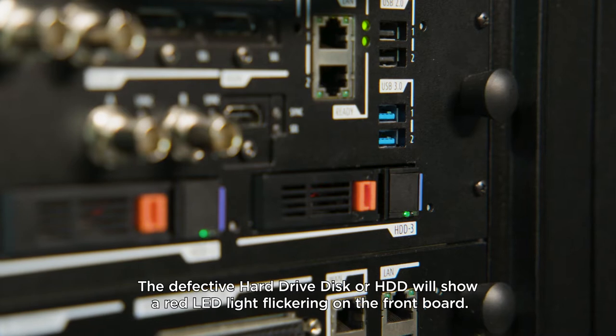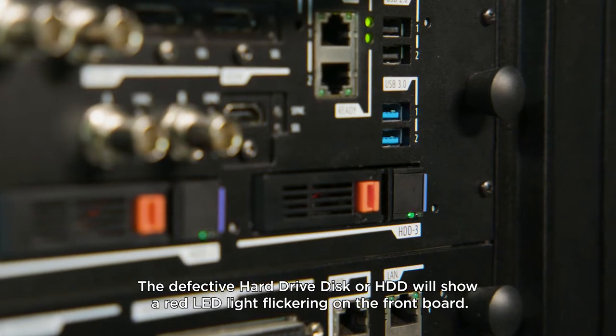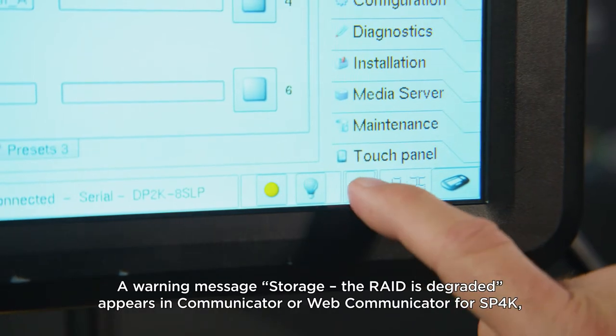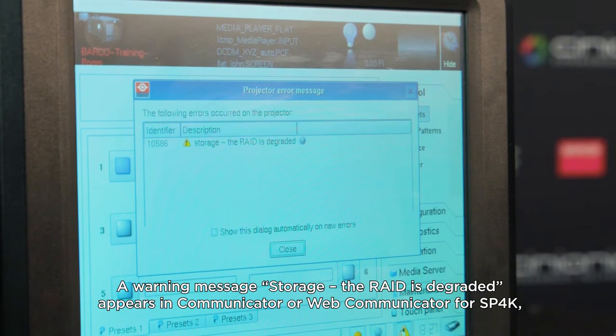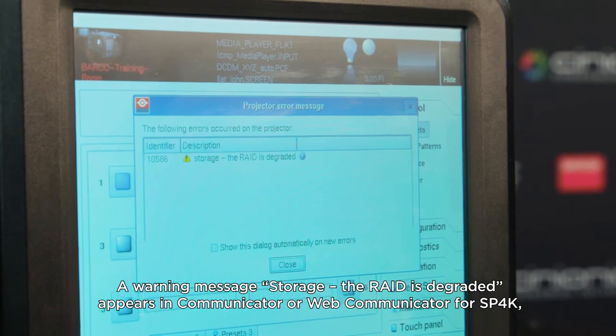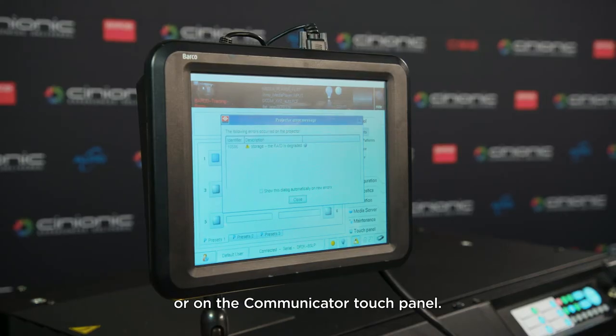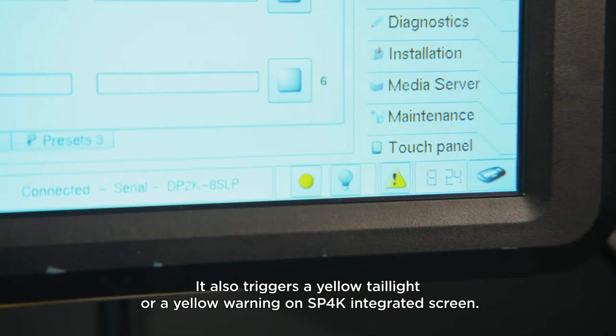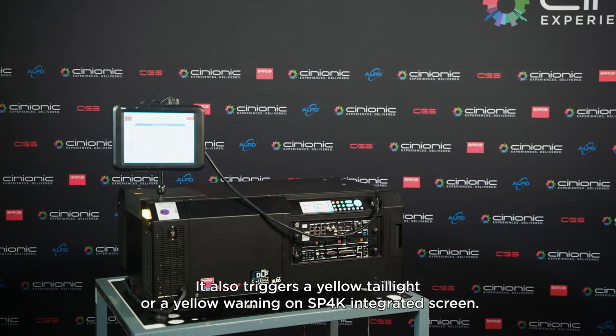The defective hard drive disk, or HDD, will show a red LED light flickering on the front board. A warning message — storage, the RAID is degraded — appears in communicator or web communicator for SP4K, or on the communicator touch panel. It also triggers a yellow tail light, or a yellow warning on SP4K integrated screen.